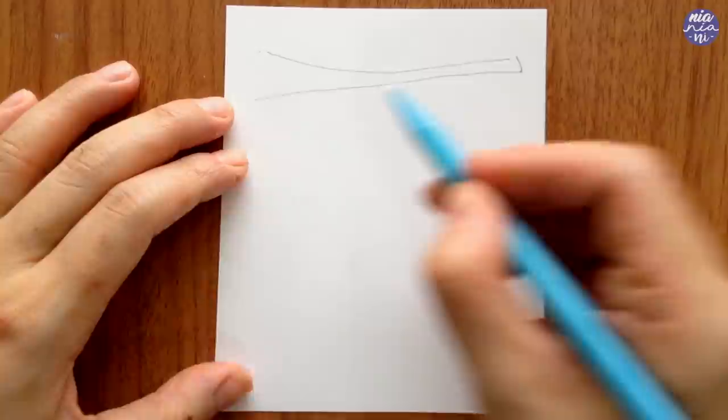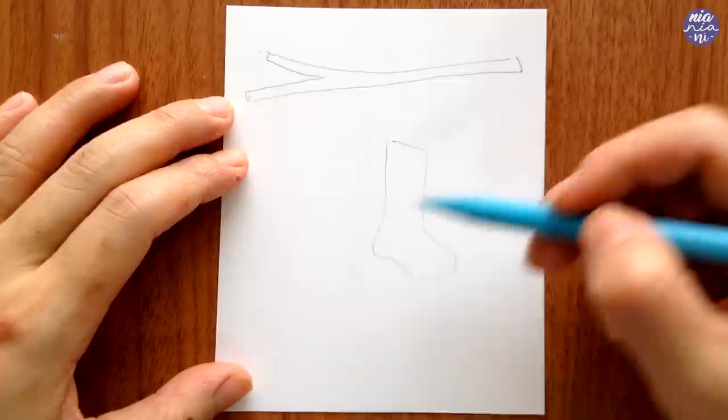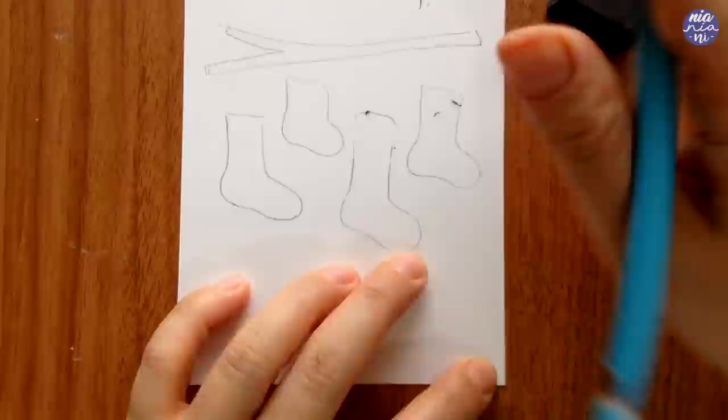For this first one I'm going to be doodling some Christmas stockings or Christmas socks, and I want to hang them under a branch, so I just draw the branch first and then the socks. I like to alternate the height and also the size of each of them. I'm only going to draw the top part with pencil and I'll doodle the rest with my pen later on, but if you're worried about making a mistake you can also doodle with pencil first then paint it.